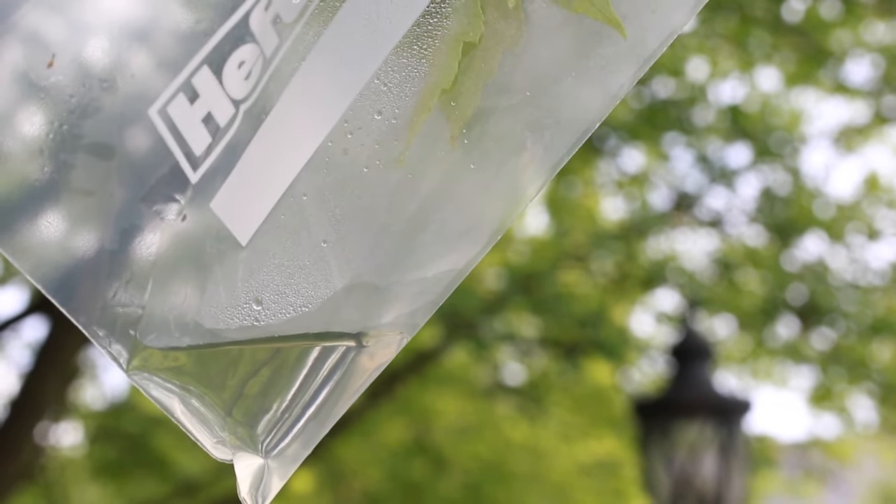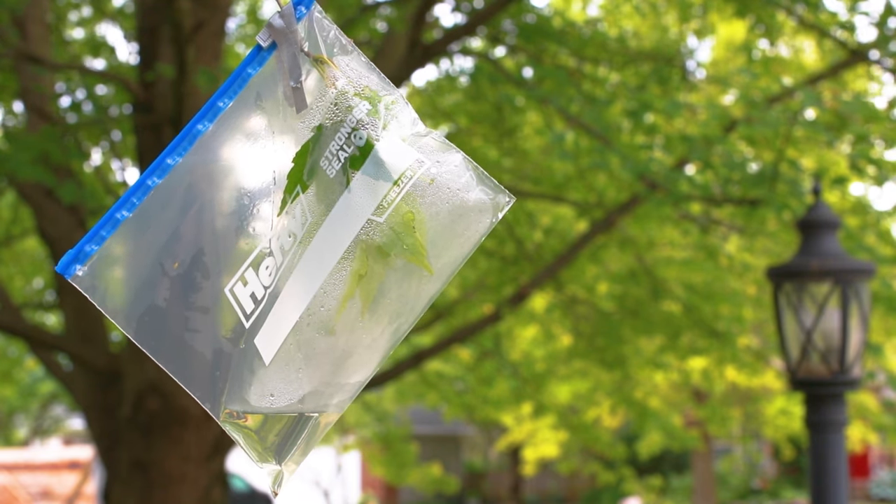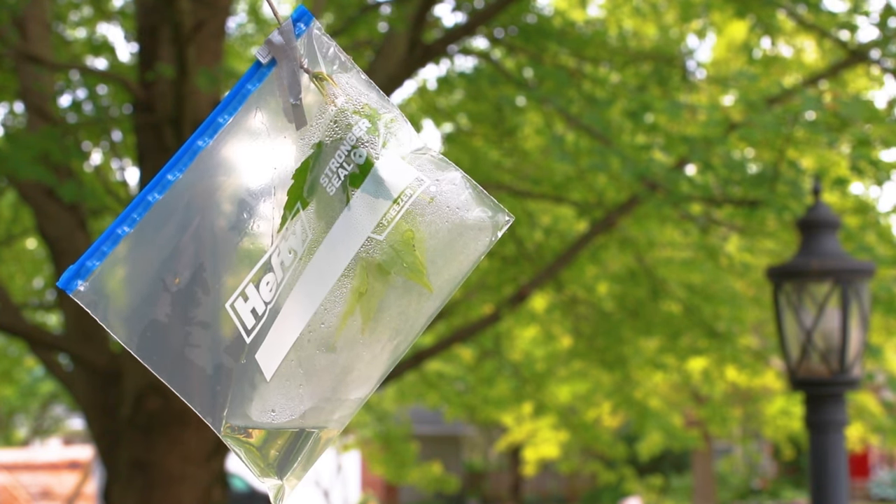The water is taken up by the roots of the plant and transported to the leaves, where it leaves the plant as water vapor. This allows it to condense back into a liquid.